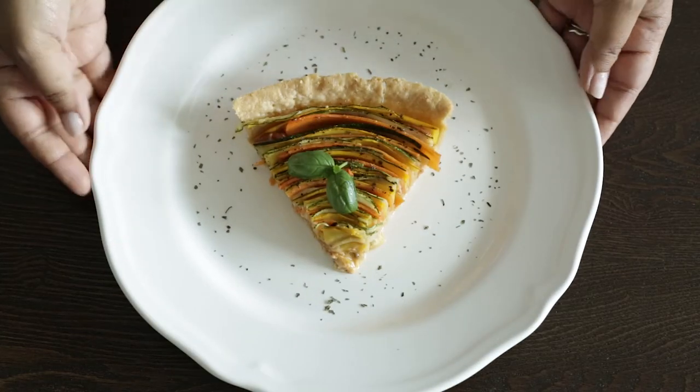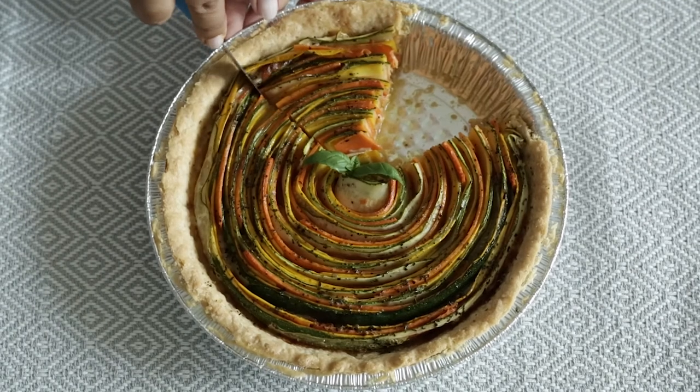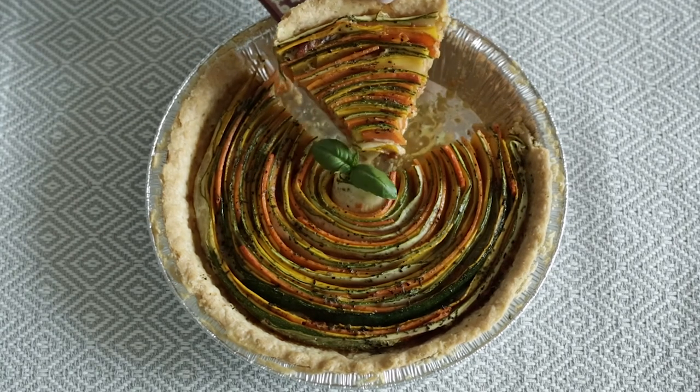I had some difficulty getting my pie out of the dish, I'm not going to lie, and I think that was because of the pie server that I was using — it was just decorative, probably good to look at, not very functional. In future, I would use something a little bit more sturdy.